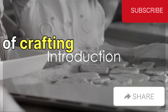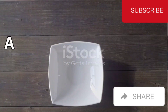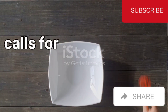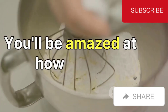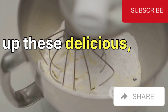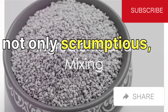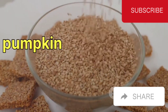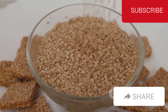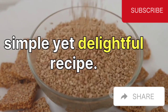Ever pondered the possibility of crafting gluten-free, sugar-free biscuits in a mere five minutes? A recipe so simple it only calls for three ingredients and requires minimal effort. You'll be amazed at how quick and easy it is to whip up these delicious, health-conscious treats. Imagine a biscuit that's not only scrumptious, but also packed with the wholesome goodness of sesame seeds, pumpkin seeds, and bananas. Here's the breakdown of this simple yet delightful recipe.